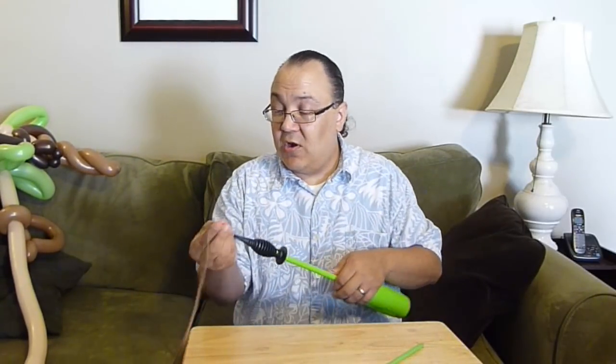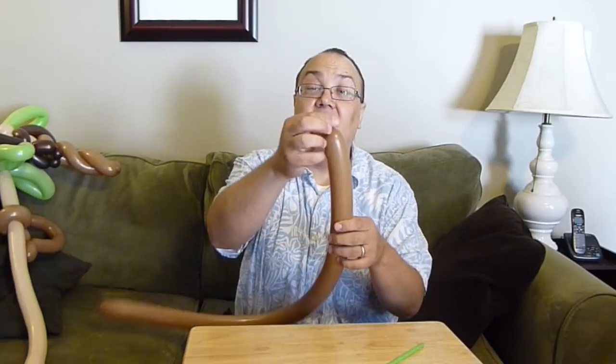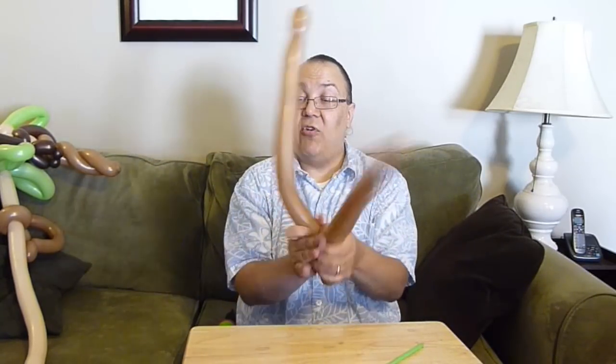Let's go ahead and make the tree, then we'll go to the overhead shot and I'll show you how to make the monkey and put it on there. For this monkey, because the monkey is larger, the tree trunk needs to be bigger to support it. You can do a spiral or use a 350 or 360 for the tree trunk. Take your brown balloon, inflate it almost all the way with a little nub on the end, give it a squeeze to make it soft. Find the center, split it, spiral the balloon, and twist off two little bubbles at the end. There's our tree trunk.